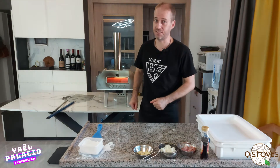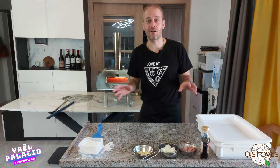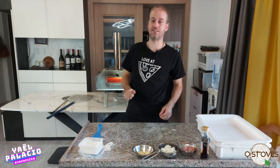Hello everyone and welcome to the pizza class. I'm Yael Palacio and I'm a French pizzaiolo. Today we are going to make a very international pizza — an Italo-French-American-Canadian pizza.